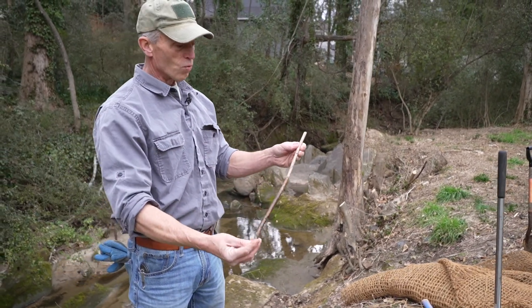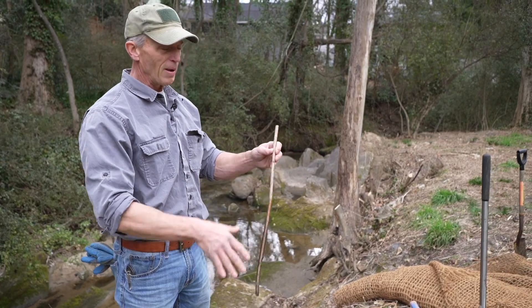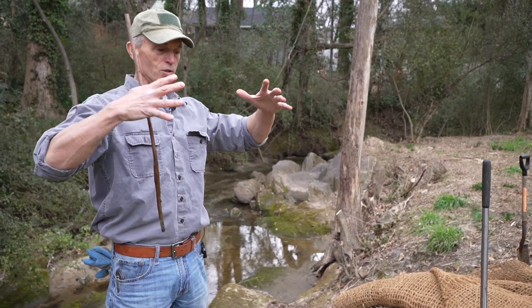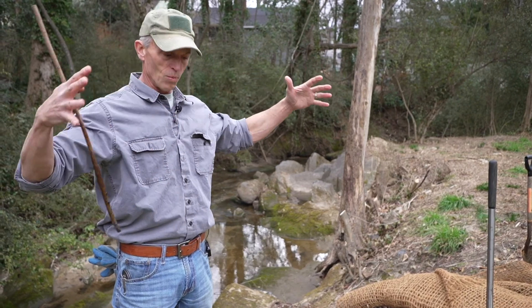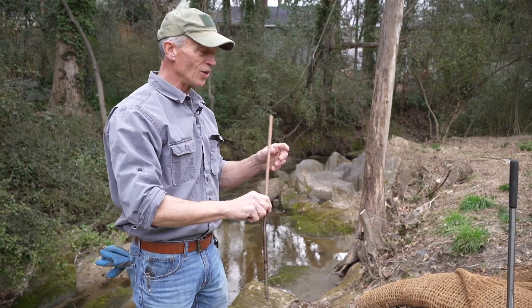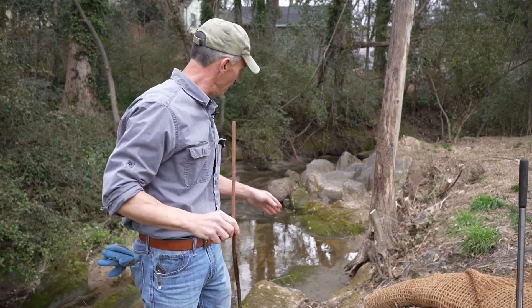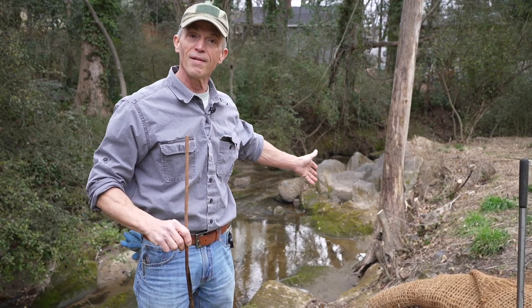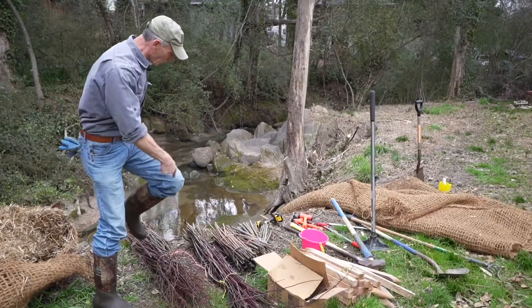They will root from cuttings and make new plants. What's cool about these is they will grow into six or ten foot tall and wide plants. When they get large enough, you can clip from those mother plants and utilize those clippings to install in other areas of the bank, so you'll have a sustainable system.